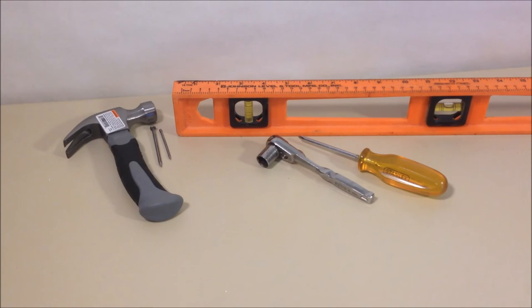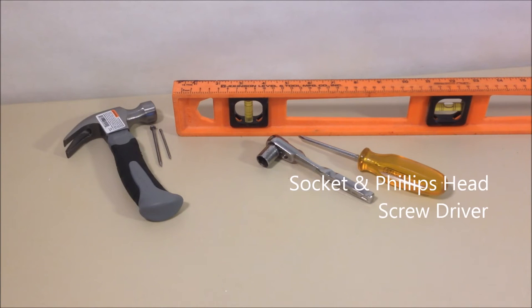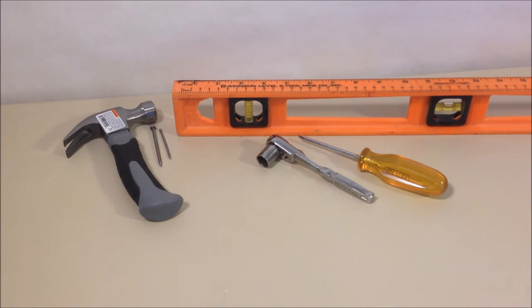To hang your TV on the wall you'll want to have these basic household installation tools. If you don't have them you can pick them up very inexpensively as well. We're going to go over them left to right: small hammer, a small nail, a level, a way to measure, a half inch socket, and a small Phillips head screwdriver. We've put this list and links in the video description.